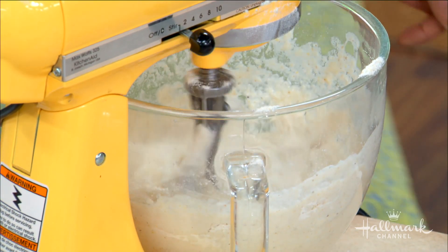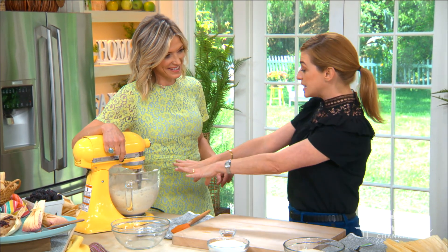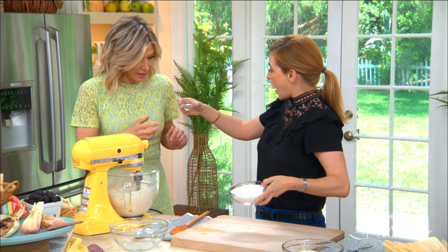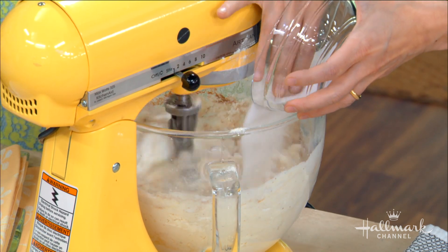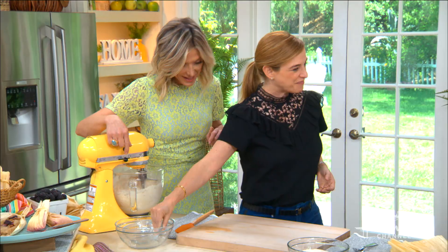This could be a savory masa, but now we're going to make it sweet. So we're going to add cinnamon and sugar. Some people like to make these by hand — making tamales is really a communal family thing. Cameron, Ken, and Orly are going to dig in. What do you think? Delicious!